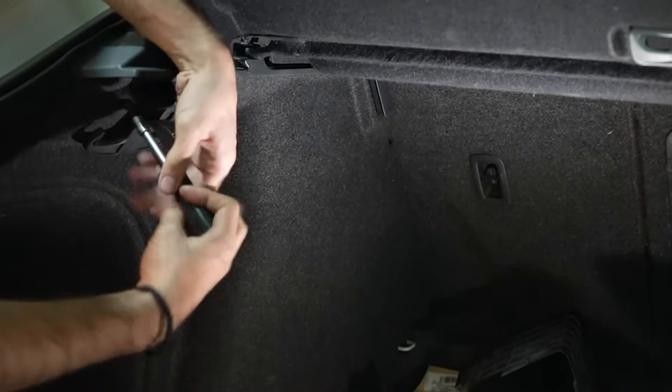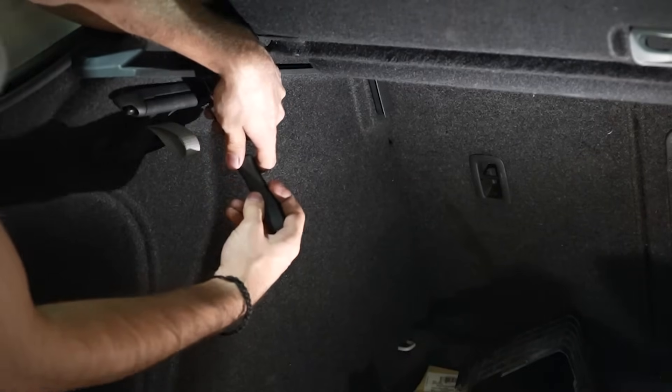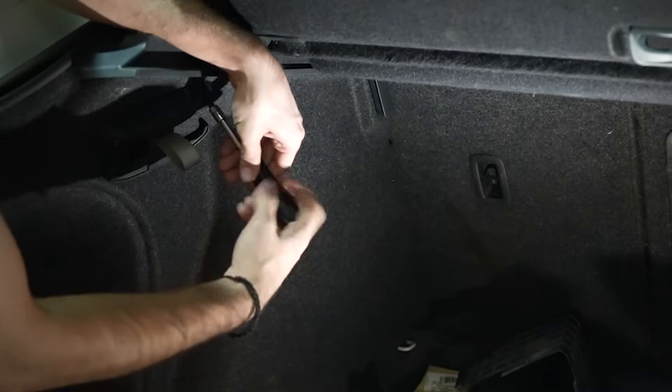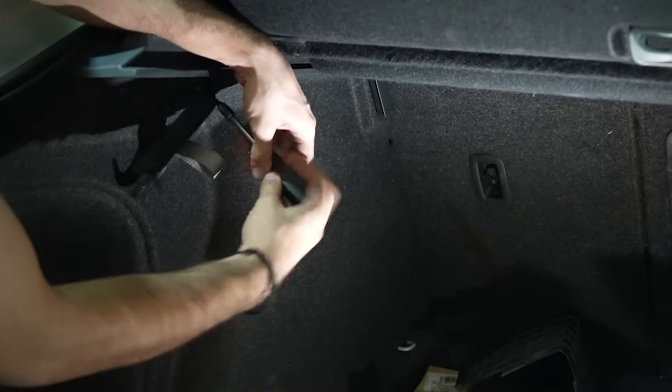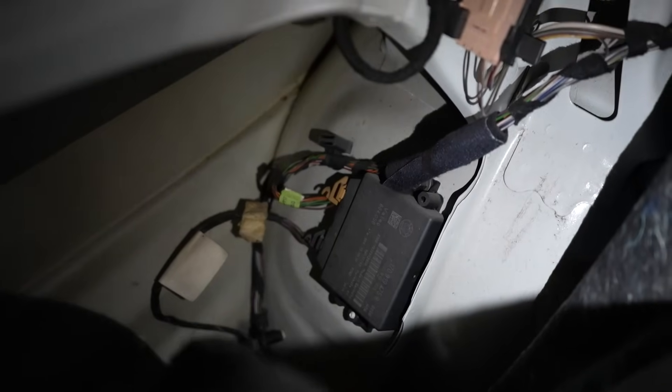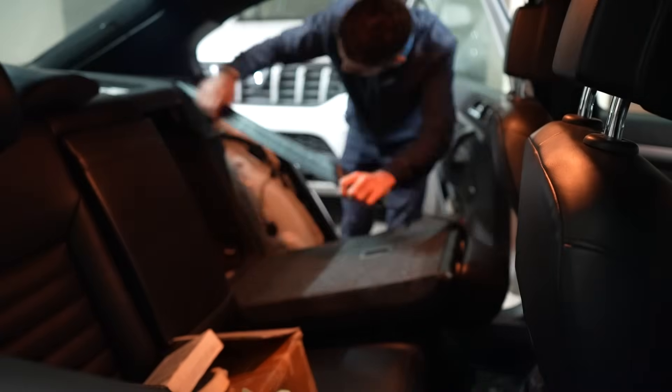This is where the stock 4K OPS module is located, in the luggage compartment on the left-hand side. To access it, we need to remove this hook with two T20 Torx screws. There is another one near the tail light which was never installed in my car. Once undone, we can pull the lining to find the module resting in its place. All the wiring needs to originate from here.